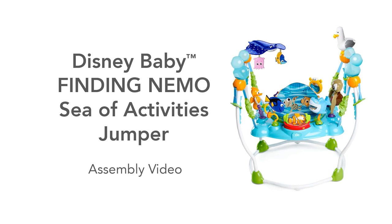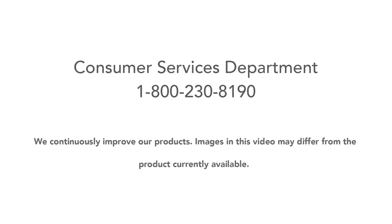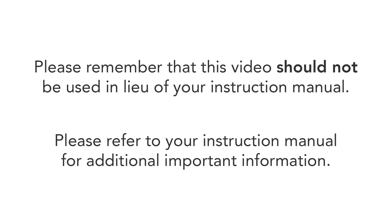Thank you for purchasing the Disney Baby Finding Nemo Sea of Activities Jumper. This video will guide you in assembling your jumper. If you have additional questions, please refer to your instruction manual or call our helpful consumer services department at 1-800-230-8190. This video should not be used in lieu of your instruction manual.